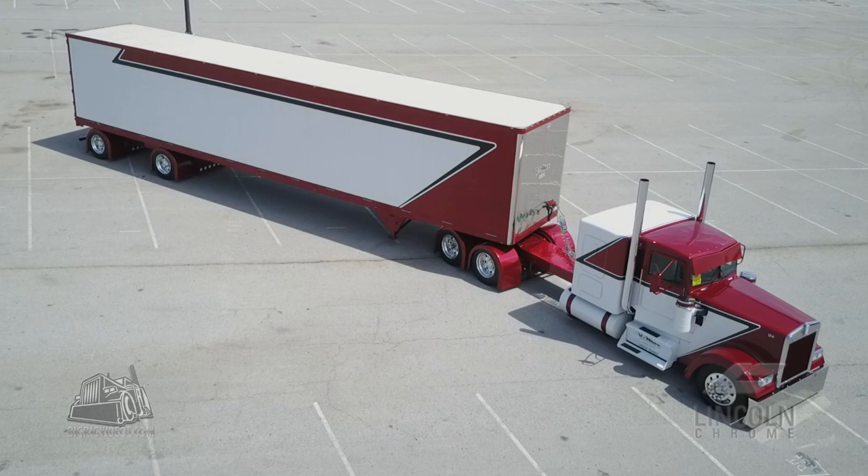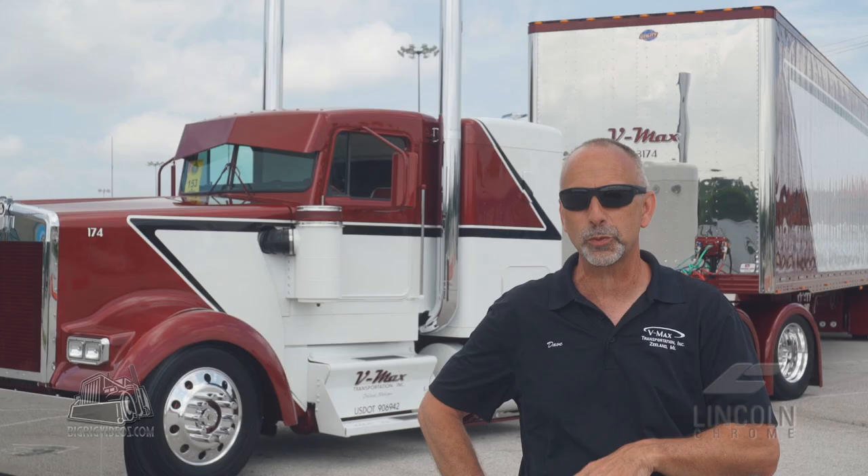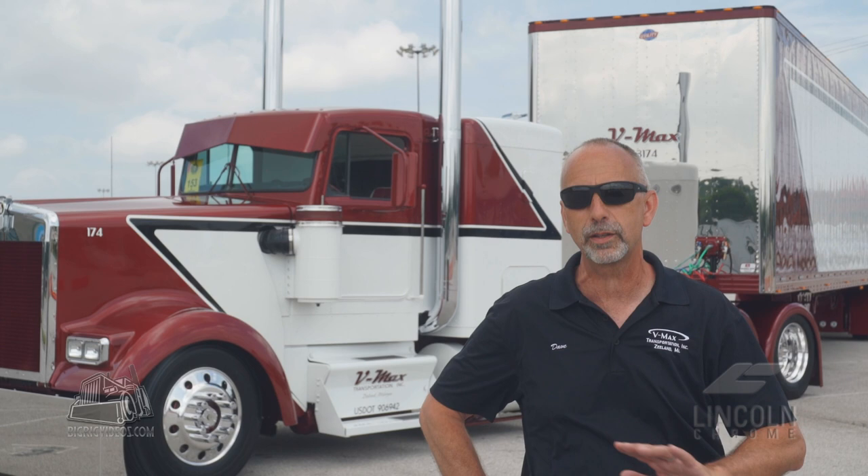My son Ryan got involved with me and said, 'Dad, I think we need to do it this way,' and kind of came up with a drawing. We went to the painters with it. Living in Michigan, we did it over the wintertime. Our biggest challenge was bringing the parts to the paint shop one by one, keeping everything out of the elements. Timing was very critical. It took us about four months to do the truck over.